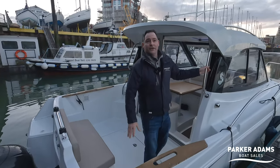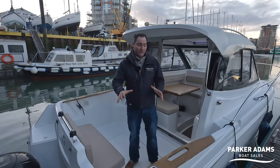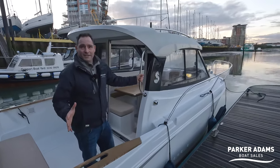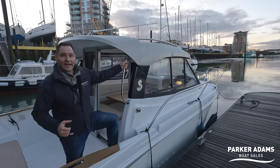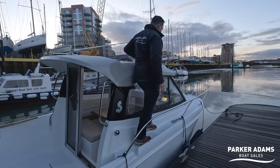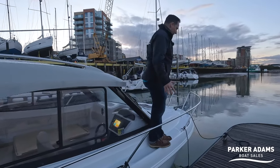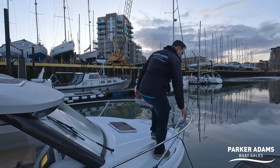Having access to handholds all the way around is really important in a smaller fishing boat — if you're out in a sea and the boat's moving you need to be able to grab hold of something. The step up is never going to be the widest on a 6.8-metre boat but it's safe. You step up here and then you've got a really good handhold running all the way through to the bow.